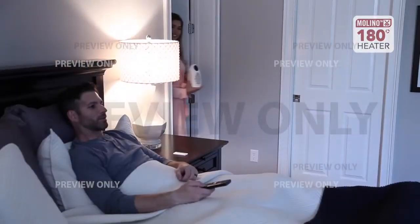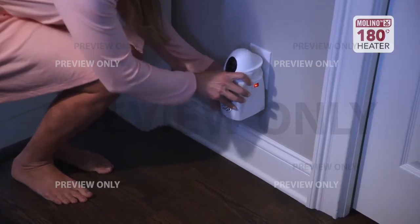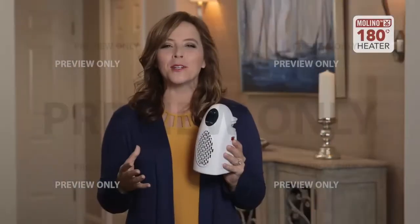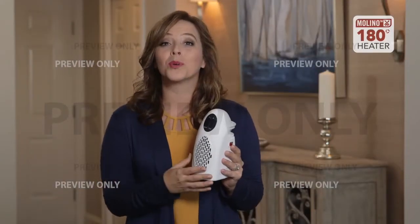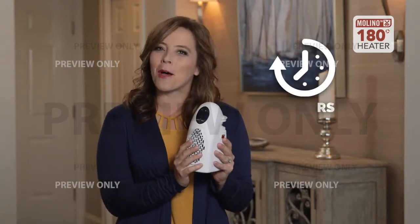Finished in the bathroom and heading to bed? Simply take the Molino heater with you so you can relax in bed surrounded by warmth as you drift off to sleep. The Molino heater comes equipped with a 12-hour programmable timer so you can sleep safe in the knowledge that your heat will turn off while you sleep.